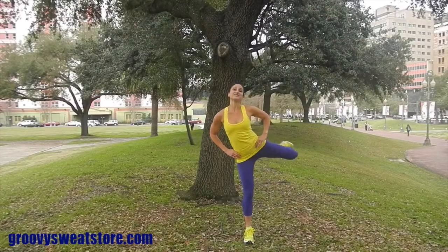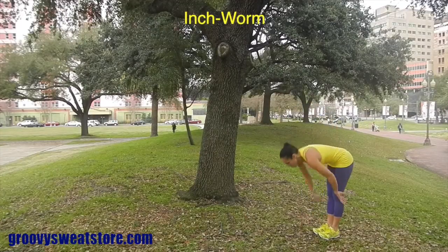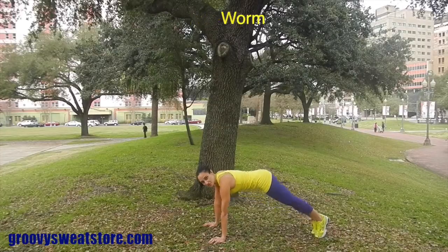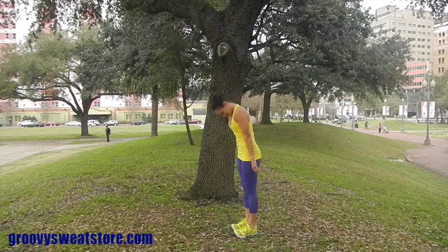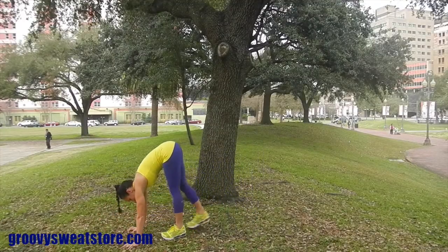Next, we'll take it into an inchworm. You're going to step out, roll down, walk your hands out, do one push-up, and keep your legs straight as you walk them back in. Roll back up, and then continue that — step back out, walk, push-up, straight legs back in.